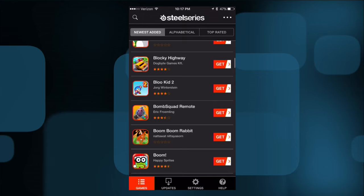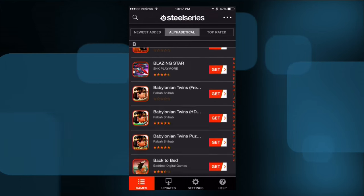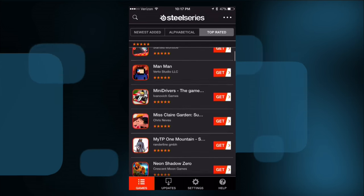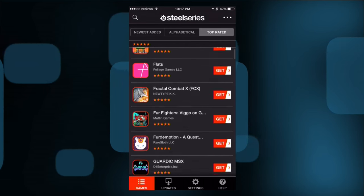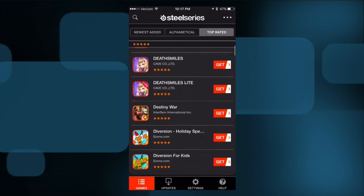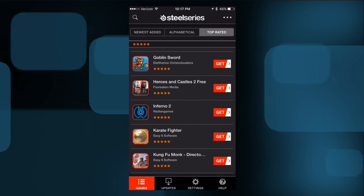The game list isn't the easiest thing to navigate unfortunately. You do have an alphabetical list, a newest-added section, and a top-rated section — although I think the rating is just based on the star reviews from the iTunes store, which as you all know can easily be gamed. But if you're looking for games you know will work with your controller, that's where you can find them.